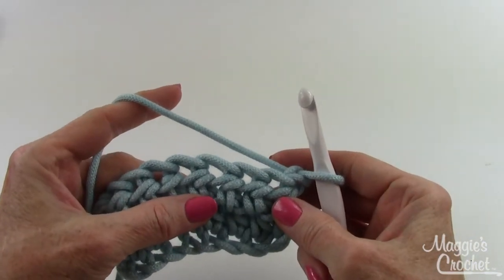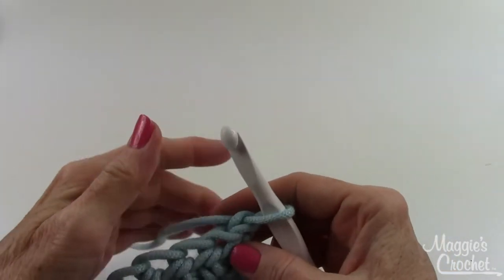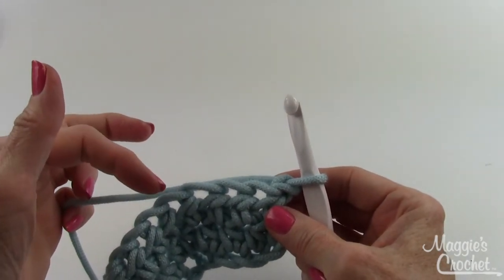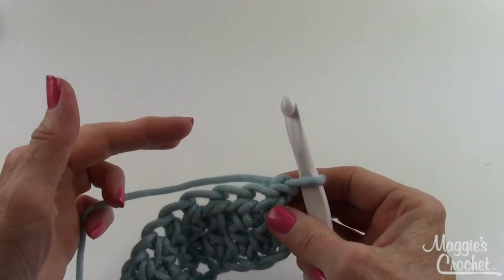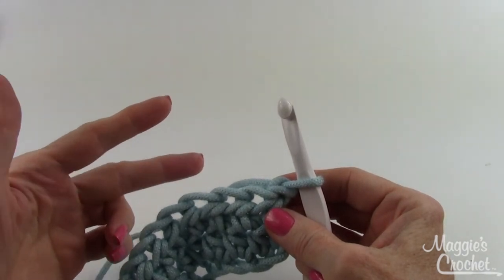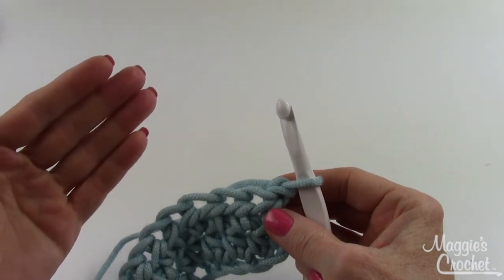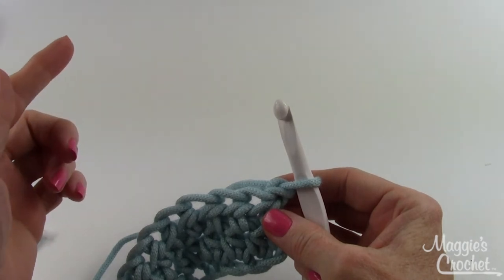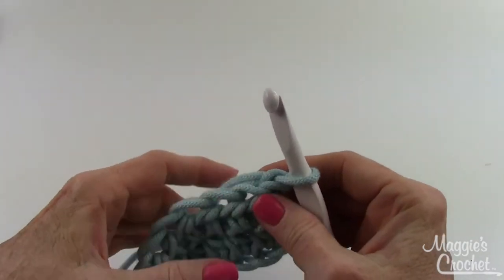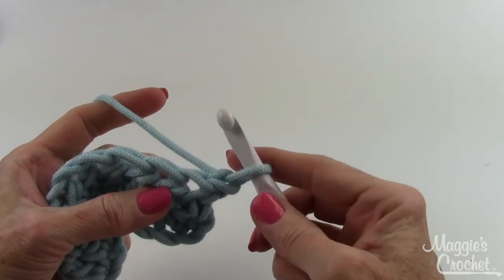In this video I'm going to show you how to do the shortest stitch there is in crochet, which is the slip stitch. Each stitch goes up in height: it starts with the slip stitch as the shortest, then there's the single crochet, then the half double crochet, then the double, then the half treble, then the treble — and they can keep going up as tall as you want them to be. This is the very shortest stitch you can do.